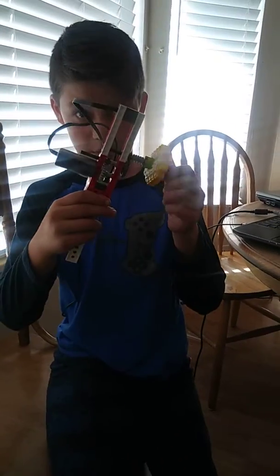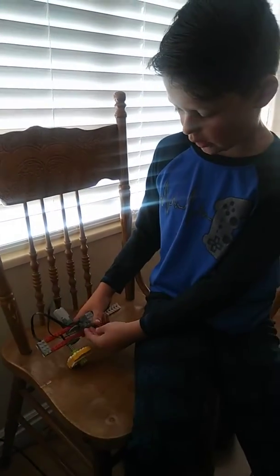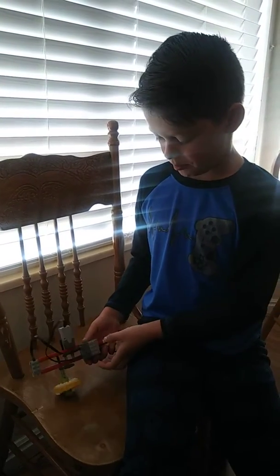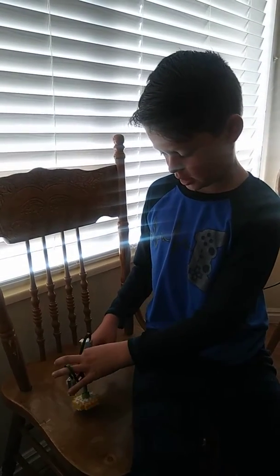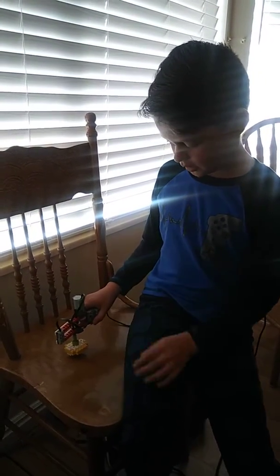Earlier this morning I built this LEGO creation. It's basically a spinning top. How it gets spinning is this is the main cord — you connect this motor to this, it spins this with all these gears. It connects to the computer, you program it, and it turns out to be like this.